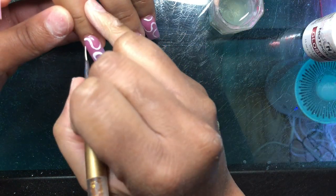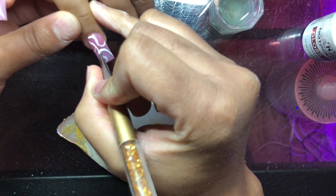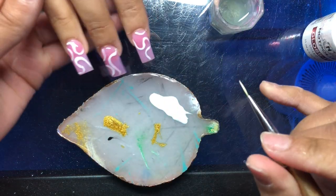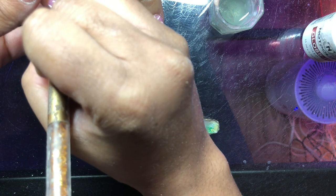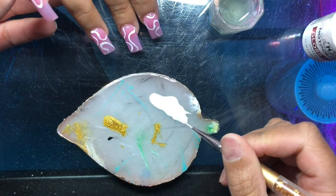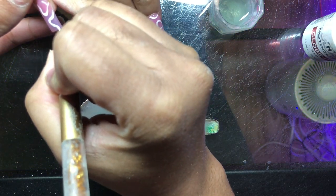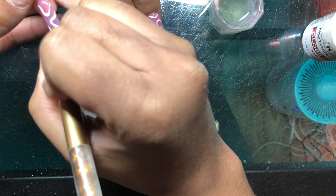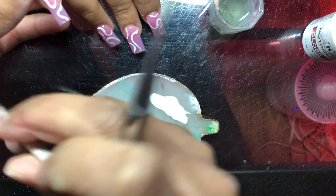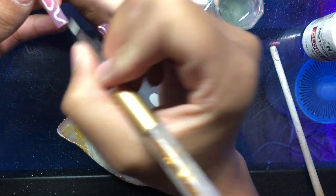My go-to brush I got off Amazon in a pack — I think it's the Beetles brand; I use their gel polishes on toes as well. I don't like working with very long or very short brushes. This brush is not too thick, not too long or short, and when you load it with polish and press on it, it kind of widens like a paint brush. It's super easy to use, and I recommend a brush like that for someone who is beginning.